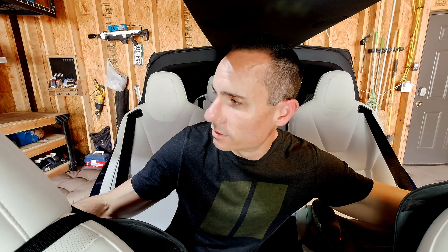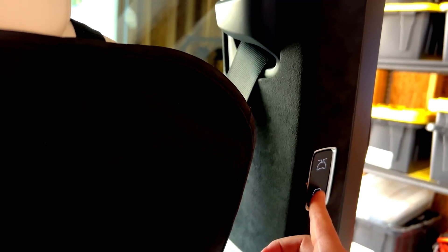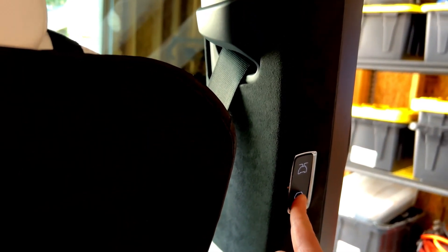Now to calibrate all the way down, you do the exact same thing, holding down the downside of the button. Again, you'll hear the beep and the doors will start to close slowly while it calibrates on the way down.